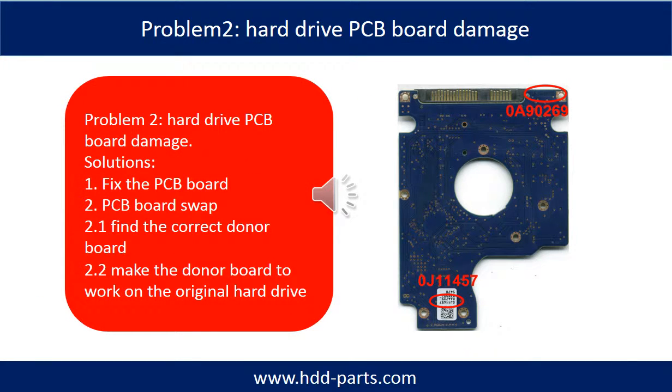Problem 2 — Hard drive PCB port damage. Solutions: 1. Fix the PCB port directly. 2. PCB board swap. For most cases, swapping the PCB board is much easier than fixing the PCB board.